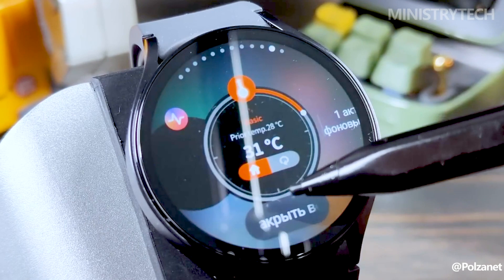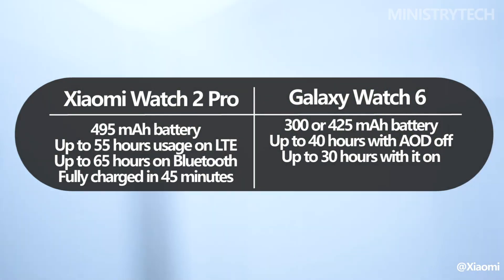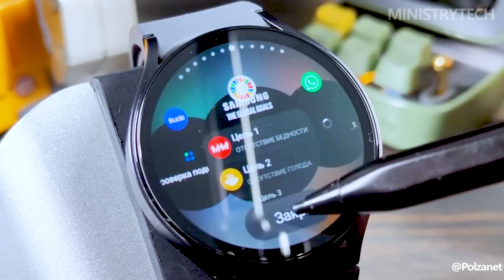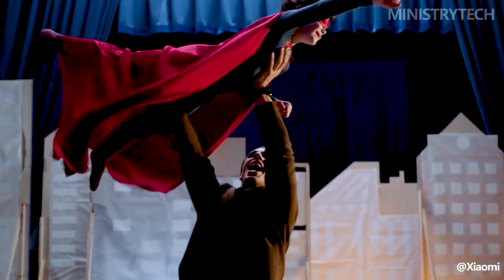With a battery life of up to 55 hours on LTE and up to 65 hours on Bluetooth, the Xiaomi Watch 2 Pro excels in this area. It has a 495 mAh nominal capacity and takes about 45 minutes to fully charge. However, despite having a lower battery capacity of 300 mAh, the Samsung Galaxy Watch 6 still offers a respectable usage time of up to 40 hours, or up to 30 hours with the always-on display on.